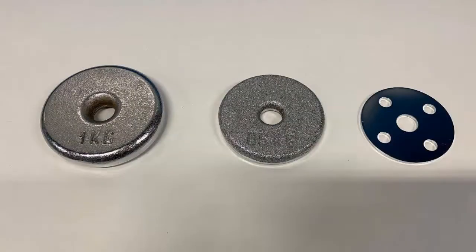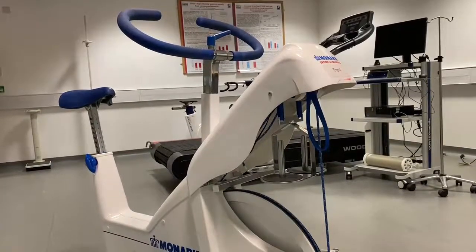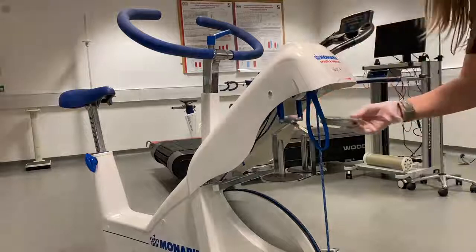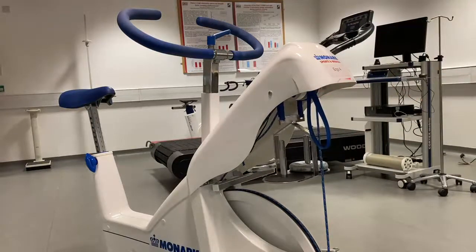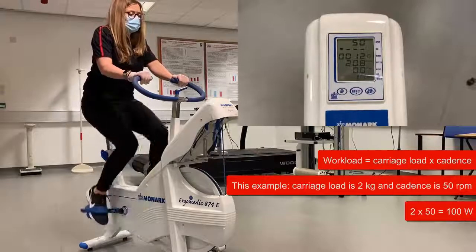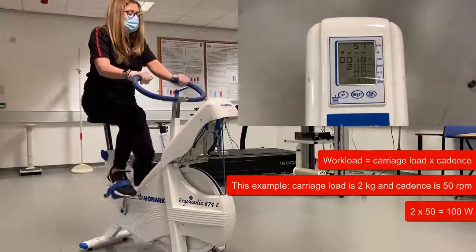To provide different increments there are a series of calibrated weights: 1.5 and 0.1 kilo. During a test, in order to achieve a desired workload, weights can be added to the carriage. For example, one kilo has been added to the carriage which itself weighs one kilo, making two kilos total. Multiplying the load of two kilos by the cadence of 50 rpm equates to a new workload of 100 watts.